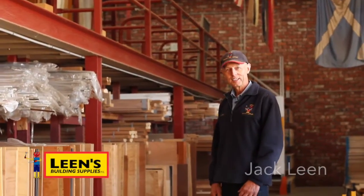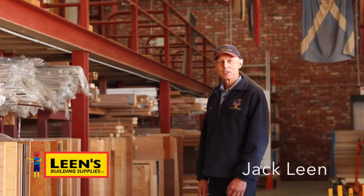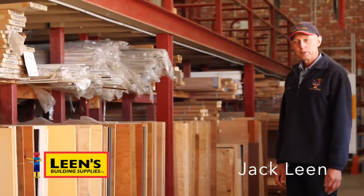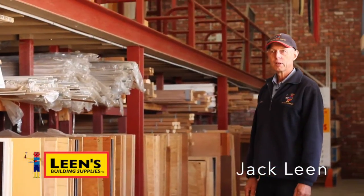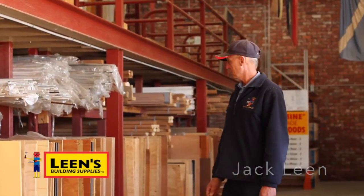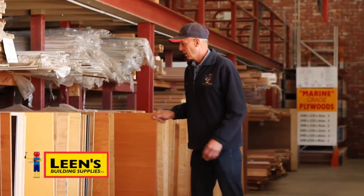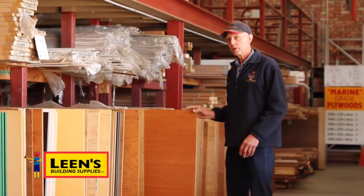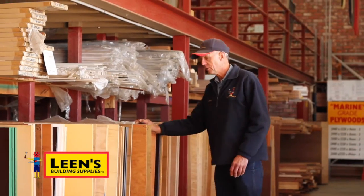Hello, it's Jack here again. I'd just like to show you some of our plywood range while you're here. We do quite a big range of plywood, from caravan ply for caravan repairs, which come in that type of item with different colours, of course. Very popular for people repairing their caravans.